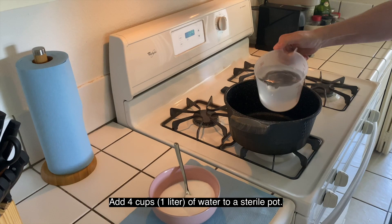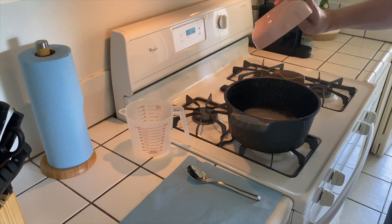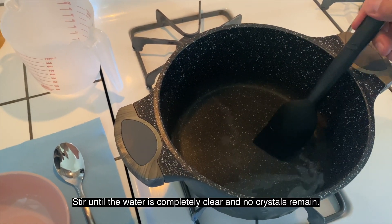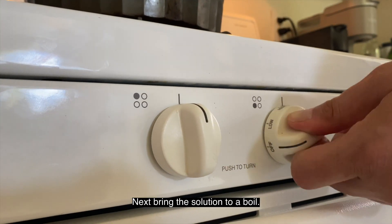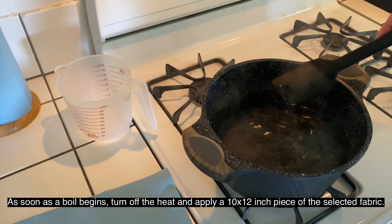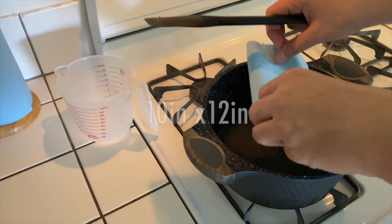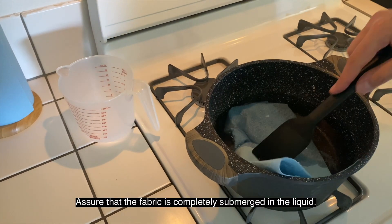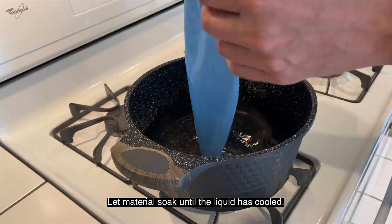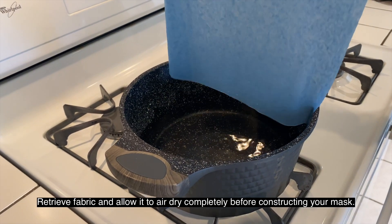Add four cups of water to a sterile pot, followed by ten tablespoons of kitchen salt. Stir until the water is completely clear and no crystals remain. Next, bring the solution to a boil. As soon as a boil begins, turn off the heat and apply a 10 by 12 inch piece of the selected fabric. Assure that the fabric is completely submerged in the liquid. Let the material soak until the liquid is cooled. Retrieve the fabric and allow it to hard dry completely before constructing your mask.